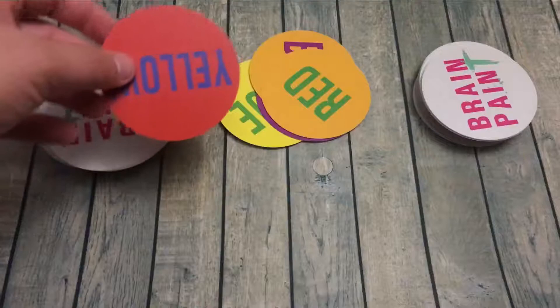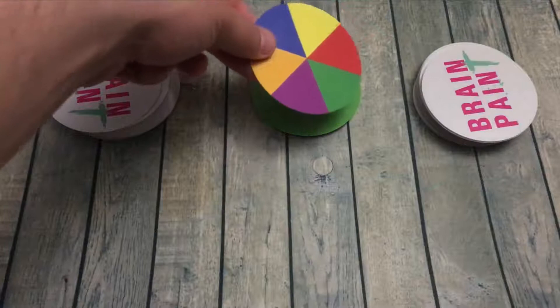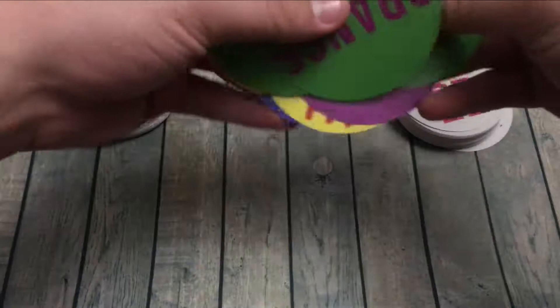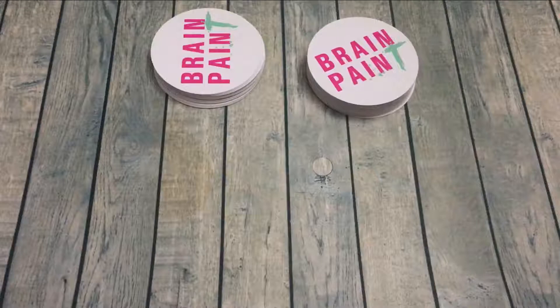Now, let's say you slap it and you're wrong — if you slap incorrectly, you take that deck and put it in your own group. Sometimes you'll get a color wheel card; if you play that, just move on to the next color, so green to purple. There are different difficulty levels: you can match by background colors, by matching the written word to the background, or from font color to word.